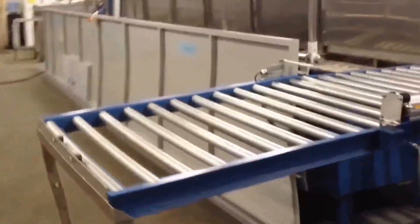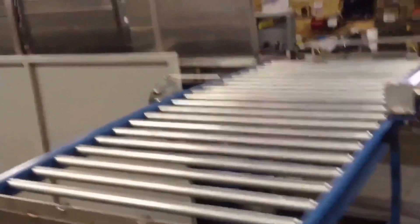The system also has a three basket unload conveyor. All systems have power covers.